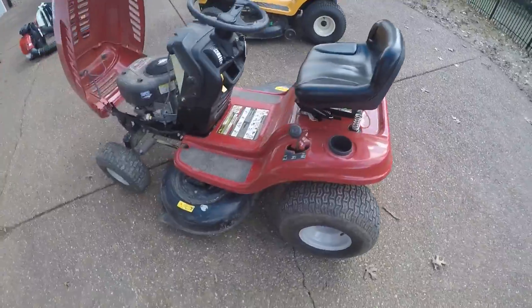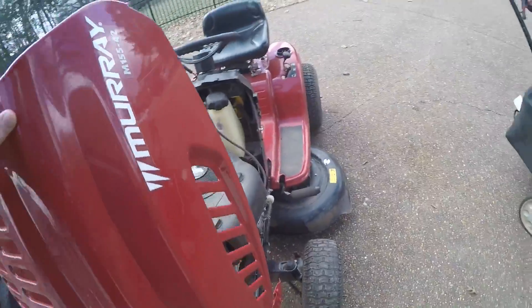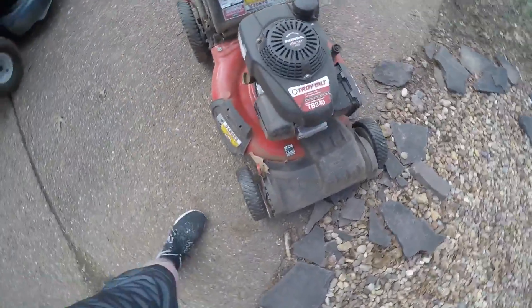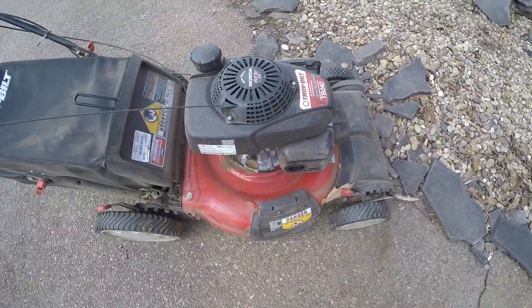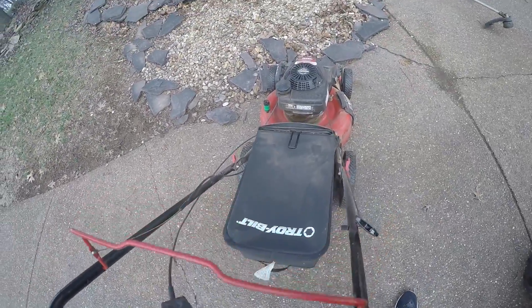It's a good starter rider as soon as you're getting into it. On to our push mower — it's the Troy-Bilt 21-inch TB240. It's a really nice Honda engine. It was our second push mower; our other one was not self-propelled, but this one is. It's got the bagger on it right now for leaf season.